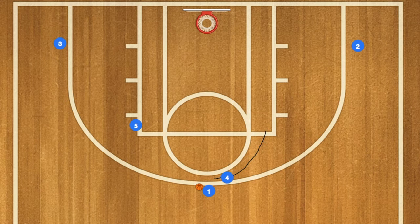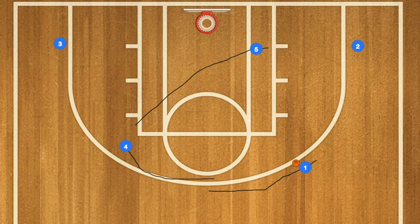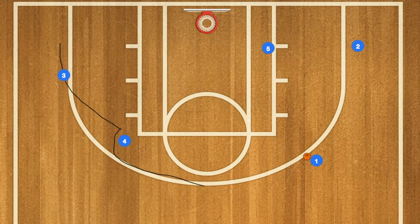In this basketball play, player four will set a screen on player one, and one will use that screen. Four will then go and set a screen on the left high post on player three, while five clears to the right low post. Three will then use four as a screen, and one will pass three the ball.